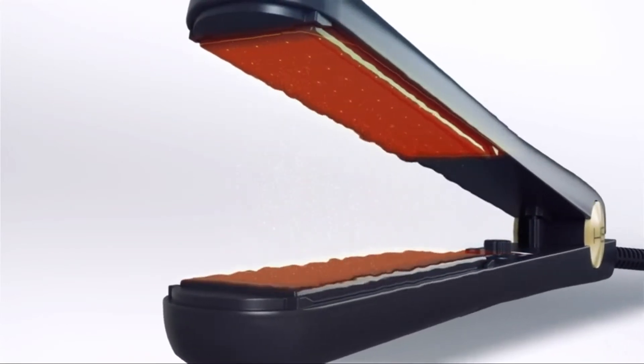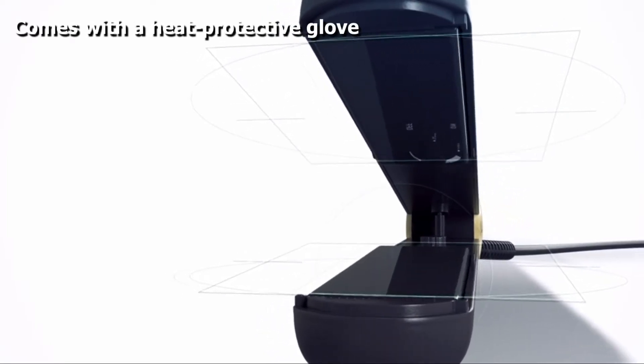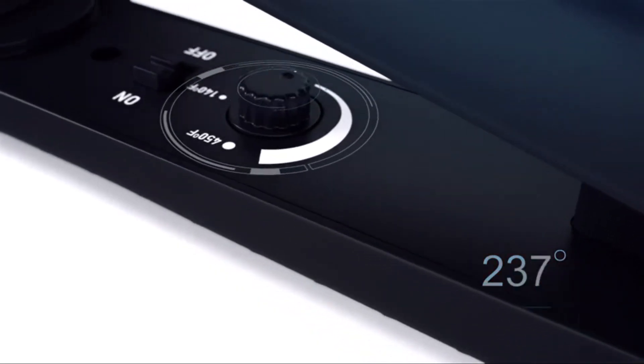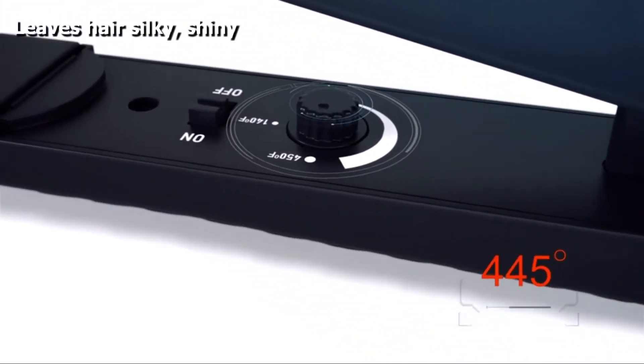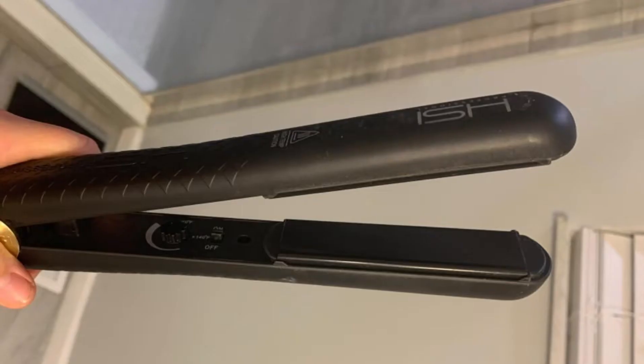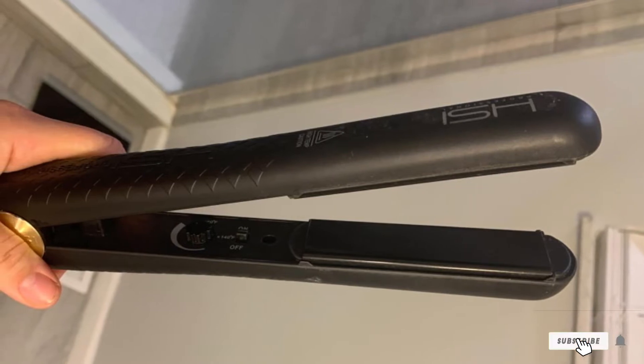The ion feature prevents frizz and keeps the iron from stealing moisture from your hair. To the contrary, it actually restores hydration because the negative ions allow water molecules to sink into the hair shaft. Moreover, the plates have micro sensors that keep the temperature on target and evenly distributed. The iron has adjustable temperature settings from 140 to 450 degrees, encompassing everything from fragile, fine, and damaged hair to the thickest, coarsest curls.